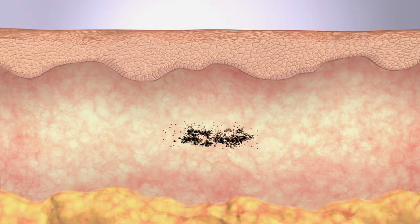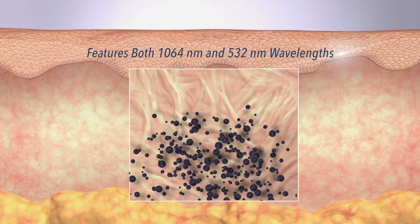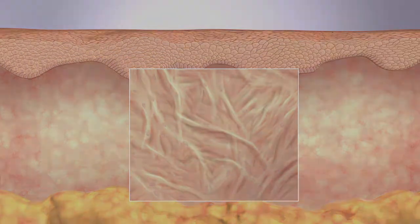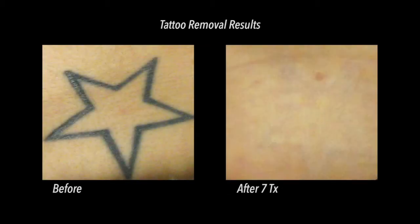Revolution laser tattoo removal works by sending light energy into the skin. Ink trapped within the skin heats up and shatters into smaller pieces. Over the weeks following each treatment, the shattered ink is removed by the body's natural processes. Each laser session treats more and more ink until the tattoo can no longer be seen.